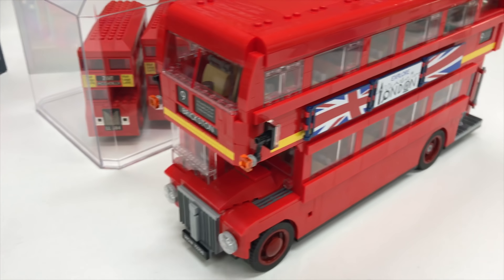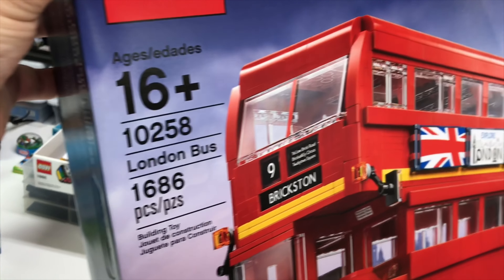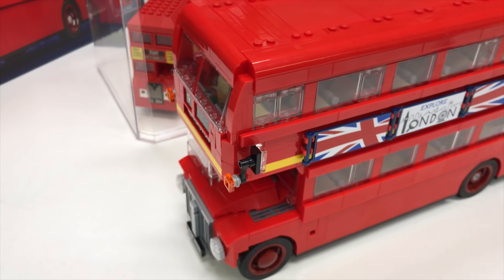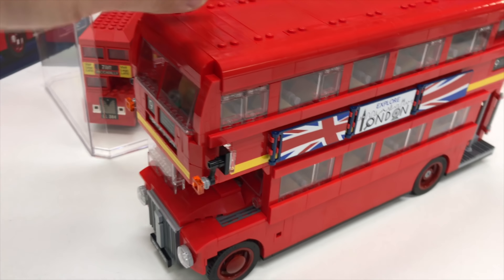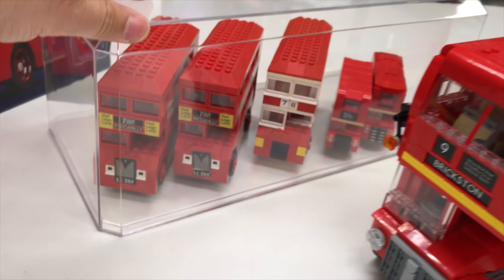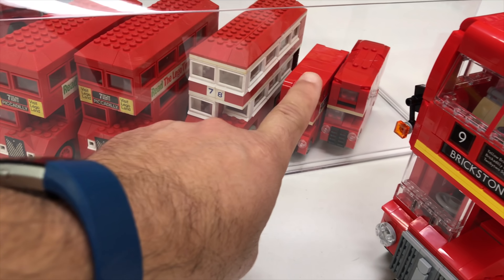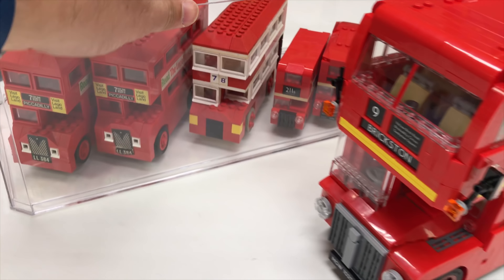I did call it the Routemaster, but the box actually just calls it the London bus. I don't know what the difference is — those that live in the UK, you can tell me. It looks more modern than some of these older ones. This one's from the 60s, 70s, and then the 2000s there.